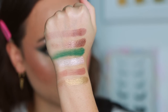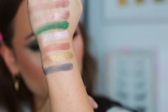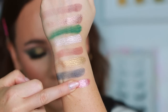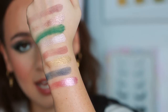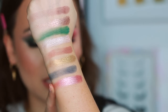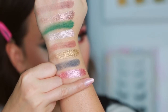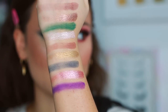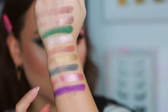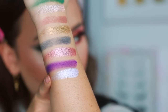Next group: Nocturnal Navy, which swatches pretty sheer — we'll see how it applies. Eternal Amour is a metallic pink with extra creaminess; it feels more creamy than a lot of the other shimmers in this palette. Then Violet Vixen, a matte vibrant purple — this one has potential to stain the eyelids, so just be careful with that.